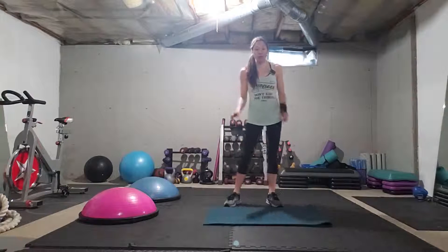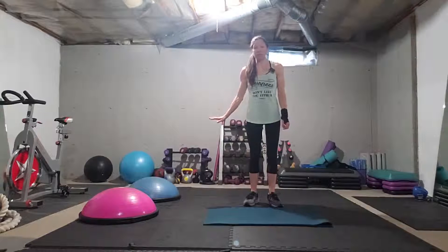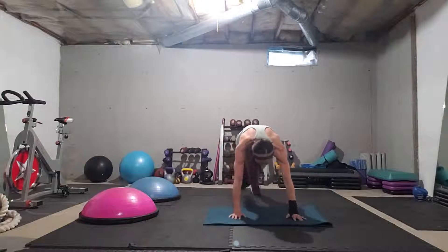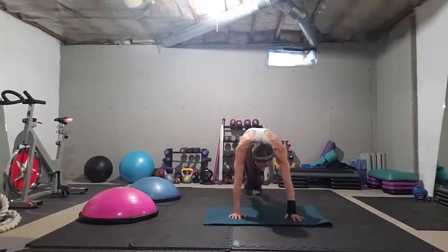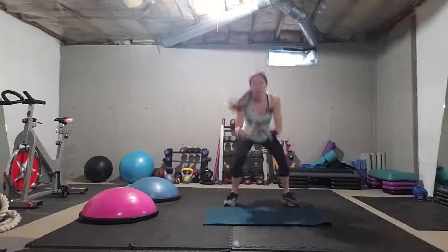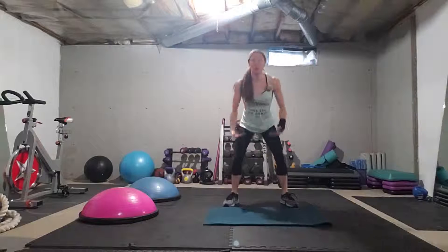We've got 10 seconds of rest and 20 seconds of work. You can always assist yourself by modifying on an elevated object. First, we're going to come down into a mountain climber — one, two, three, four — then jump forward and squat or squat jump two times. We're working the full body there.